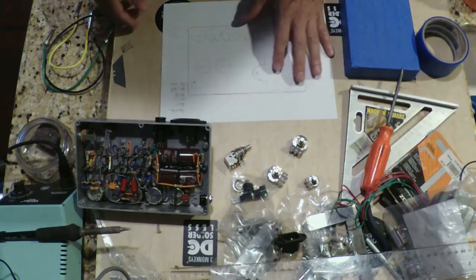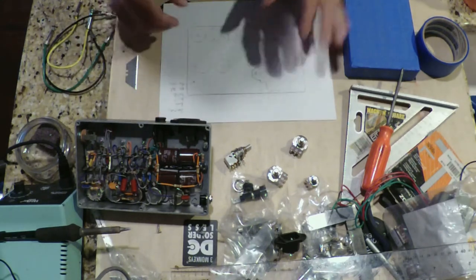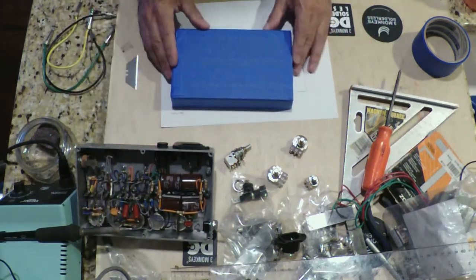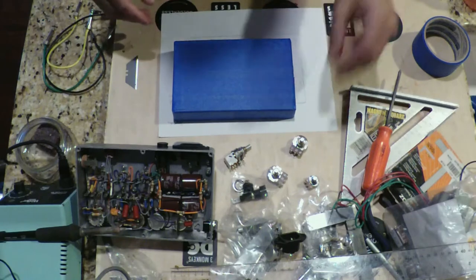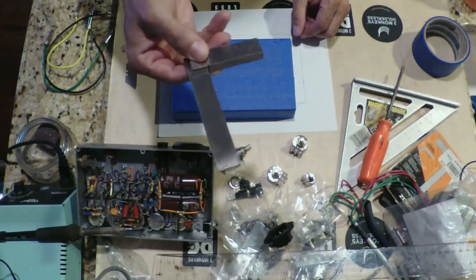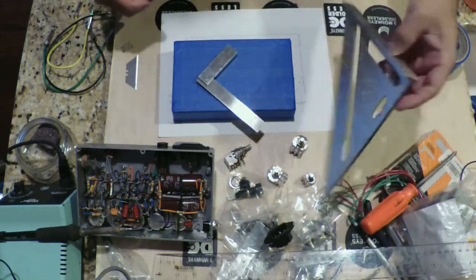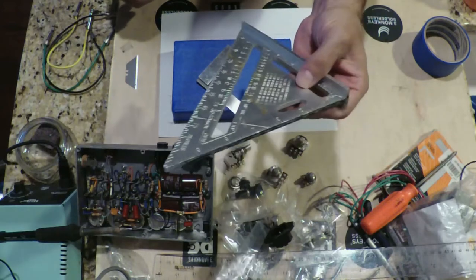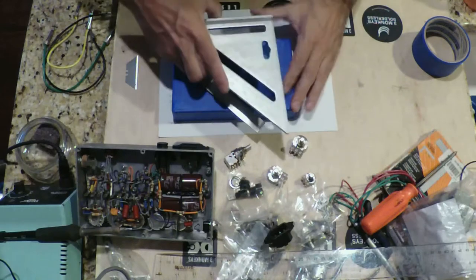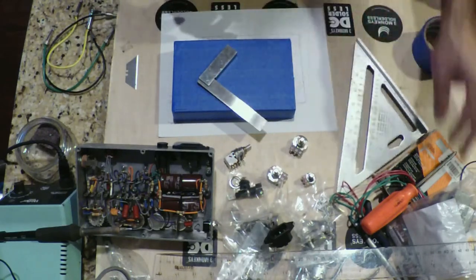Let's start measuring things out. I like to use a machine square — a nice little garage machine square from Woodcraft. You can also use a small six or seven inch framing square from a home center, and that'll help keep everything lined up nicely.